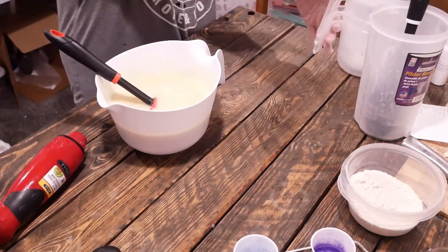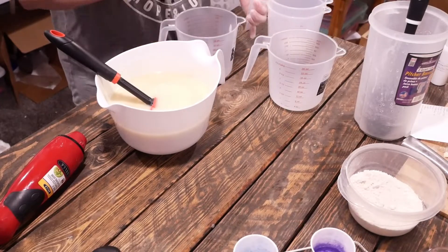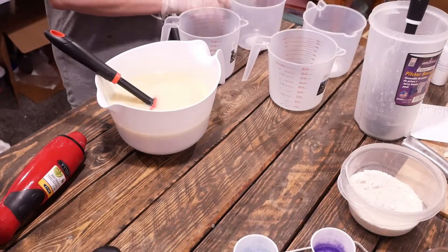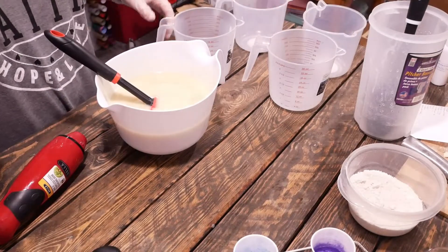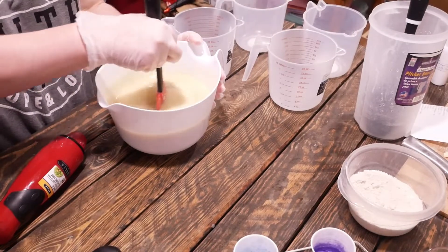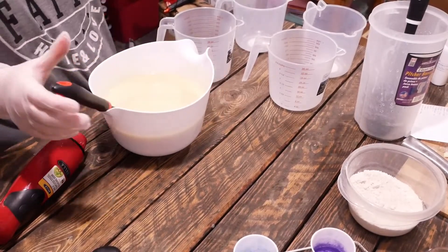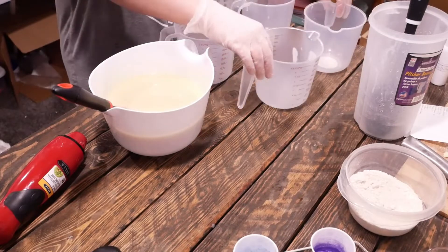I'm using four colors today, all of them from Nurture Soap. I've got Brandy's Blue Mica, Purple Vibrance, and Laurel Green Mica. One of the things I did is I took the Purple Vibrance and mixed it with a little bit of titanium dioxide so that I could get more of a light purple lavender color.